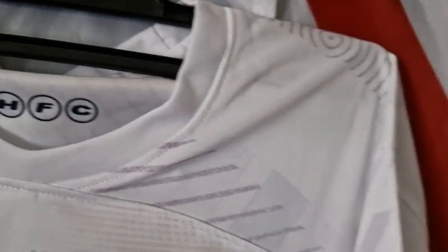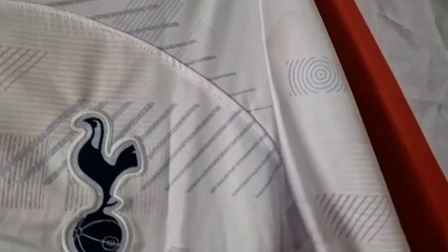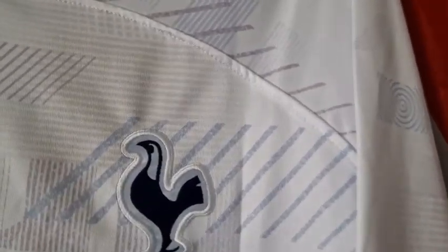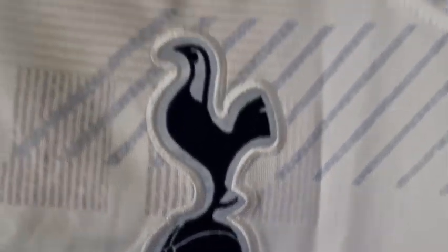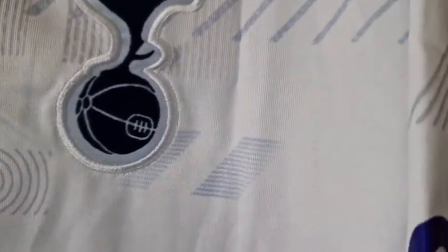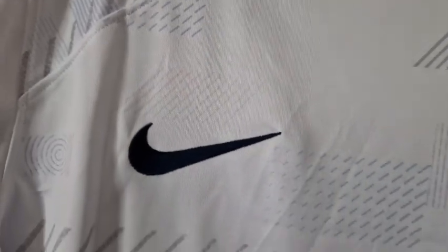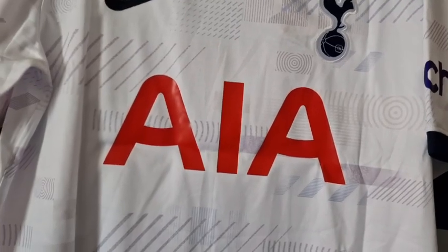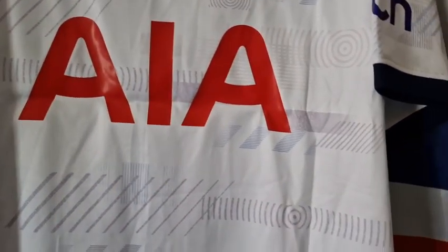Let's have a look at these badges. I've got the fans version of this shirt, so it's got the sewn-in badges. That looks a little bit iffy at the bottom — a bit wonky — but not too bad. The Nike tick is also embroidered and that looks good. The AIA sponsor is right in your face; that red on white is quite bold.